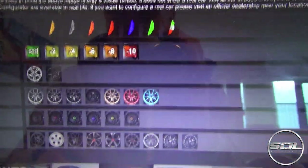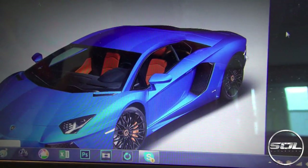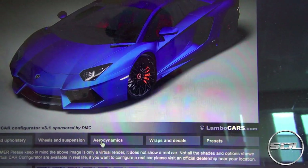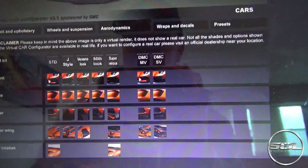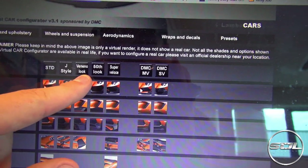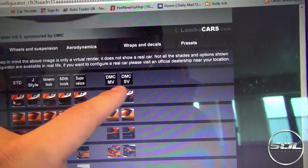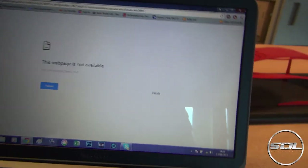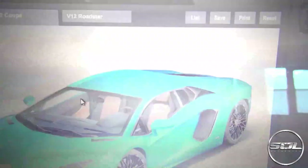We've got all of the different wheel choices down here. Let's go with the SV wheels with the orange centre cap — oh my god. Then we move on to aerodynamics, this is where the body kit comes into play. We've got the standard Aventador J Veneno look, the 50th anniversary, the Super Veloce SV, and we've also got DMC packs here. The Wi-Fi's gone halfway through our configurator! Let's go with SV.